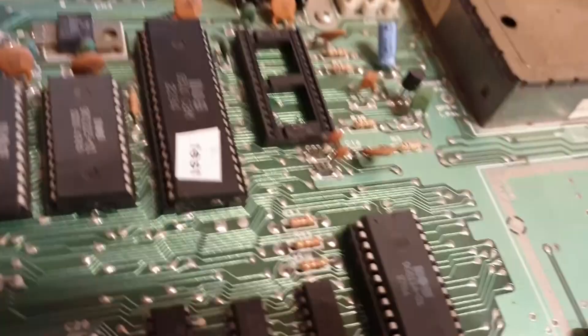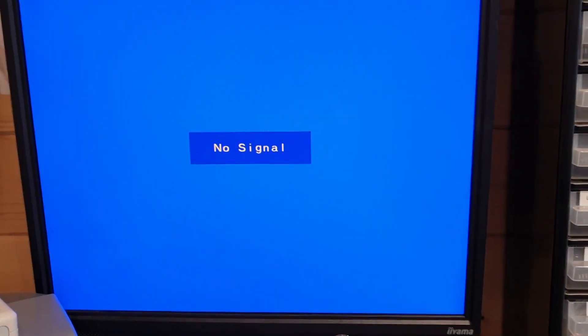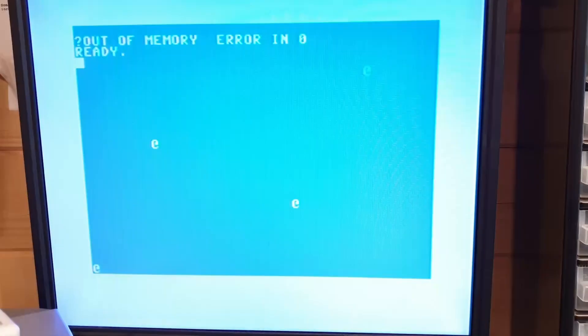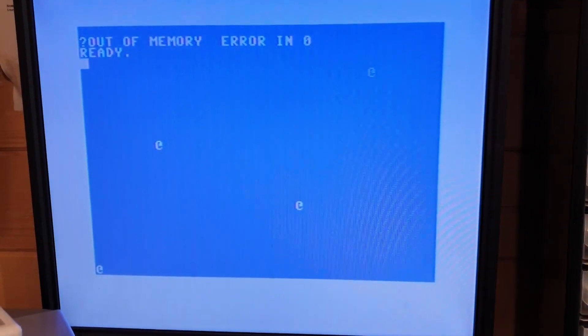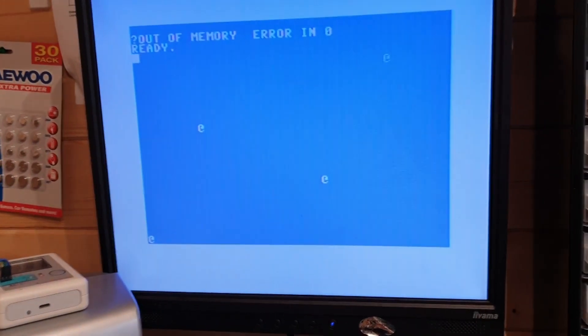What I am going to do, though — I'm sure I've shown you this in other videos — if I remove the dead test cartridge and now power it up, we get the magic. Out of memory error in zero. And there we go. The MT RAM seems to be the only RAM I've come across which actually causes that error, and you can fix it by piggybacking.